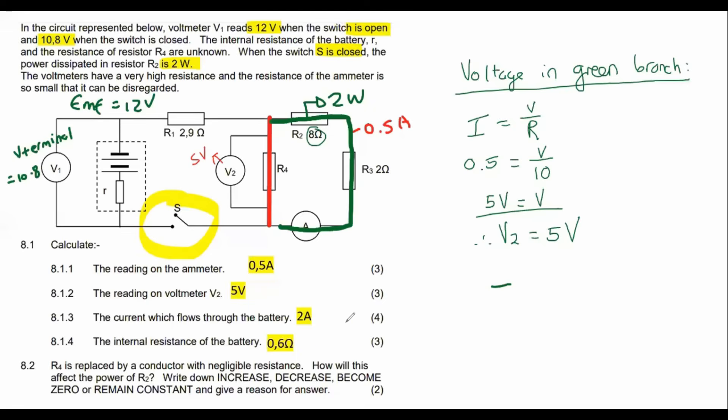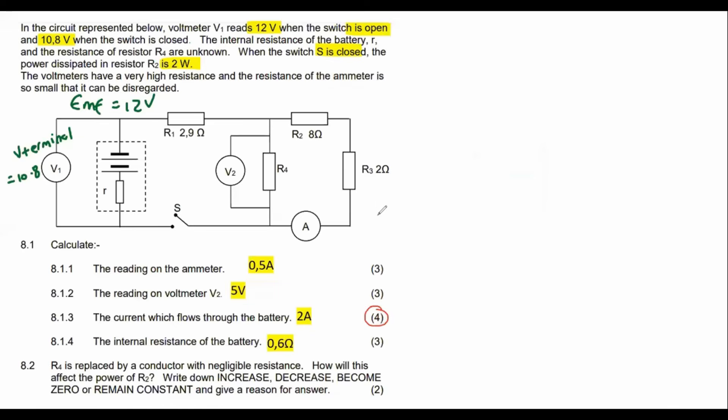Moving on to question 8.1.3 for 4 marks: calculate the current flowing in the battery. We know there's 0.5 amps over here and 5 volts in the parallel section. Let's think about how to calculate the current.